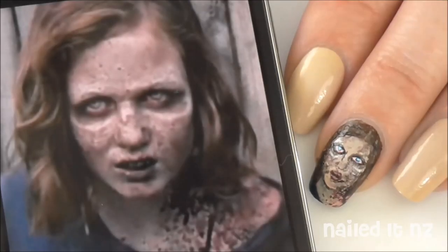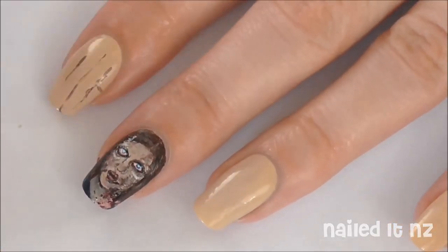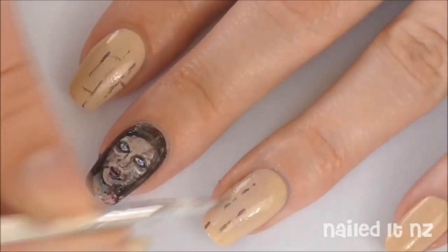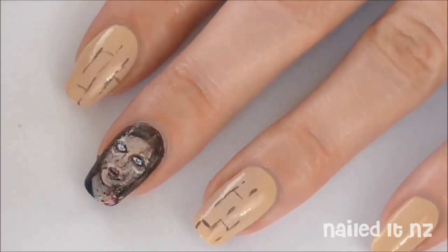And here's the nail next to the inspiration. Now I'm using a light brown and a really thin brush to give the impression of wooden boards being behind her. These are very basically done — they don't have to be perfect at all. It's just to give the impression and kind of link the whole design together.